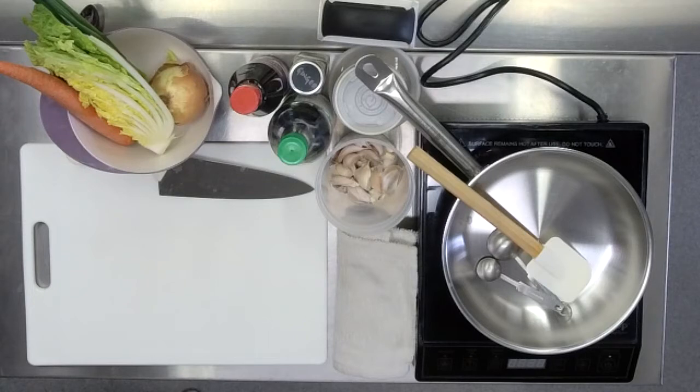Thank you so much, Emily. Thank you for those of you who are able to join on the Zoom. We're so excited. This is my first hybrid class, first of all, so it's very exciting in that sense.